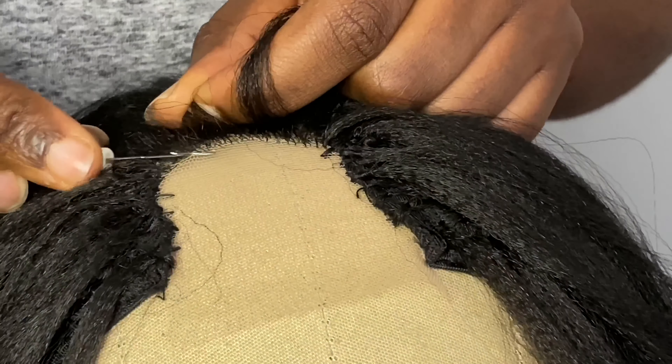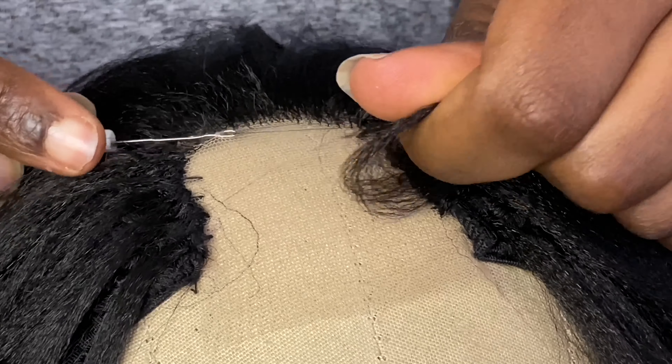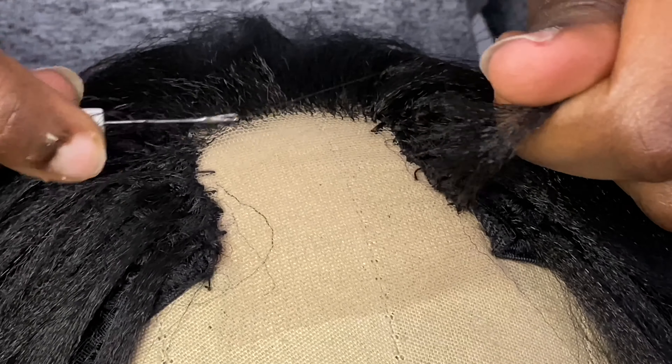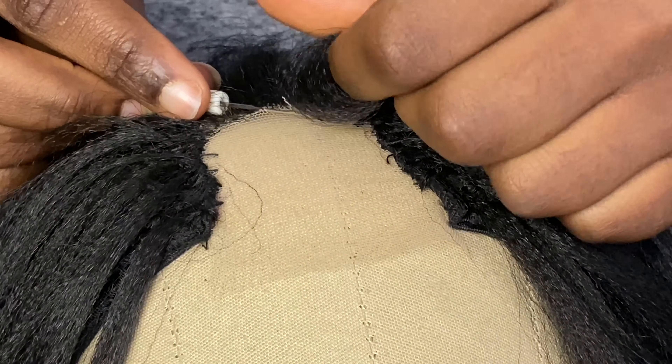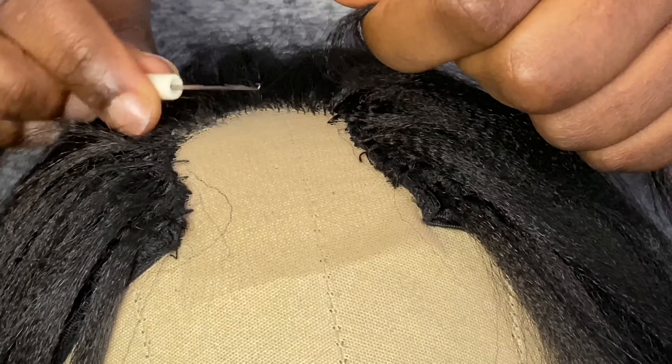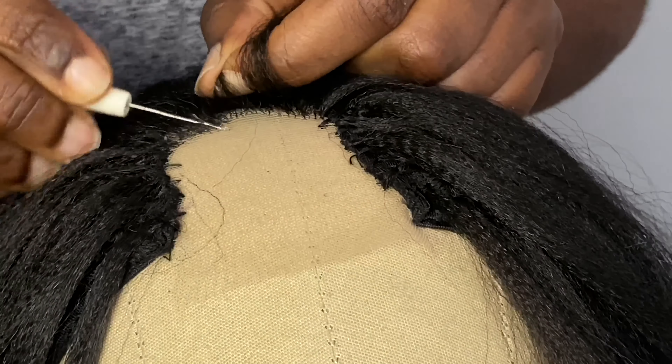With ventilating the lace, it's something you should just take your time with and you can do it at home yourself. I'll be linking everything down in my description box so you can get them and do it yourself. This is what it should be looking like when you're done.